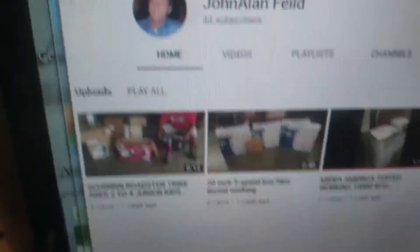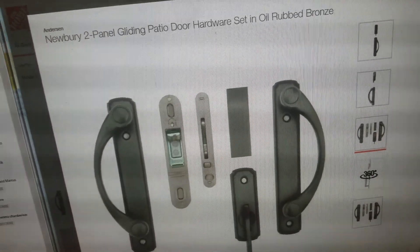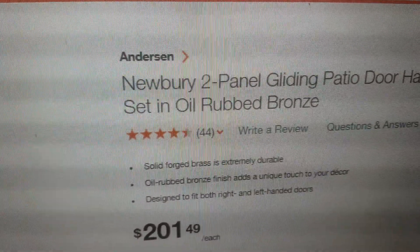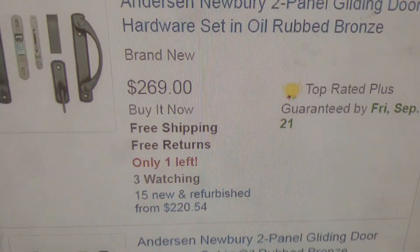Check out the pricing. This video will be posted on my YouTube channel. If you want to go to Home Depot, that's what you've got right there. My set is complete. At Home Depot, for the oil rub bronze in that model number — which is what I have — a brand new two-panel gliding patio door hardware set in oil rub bronze, they're $201. On eBay, where I'm selling this, they're $269.